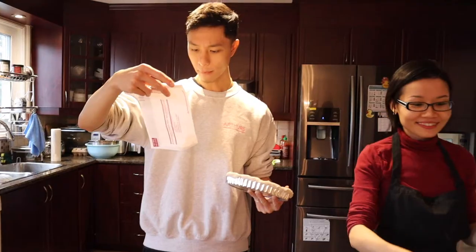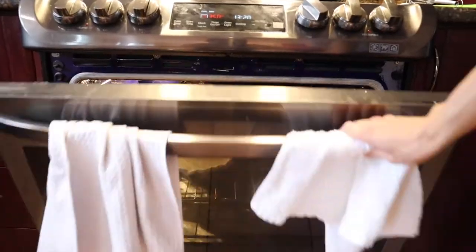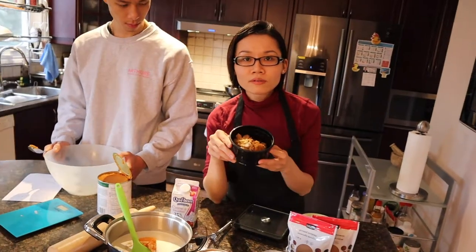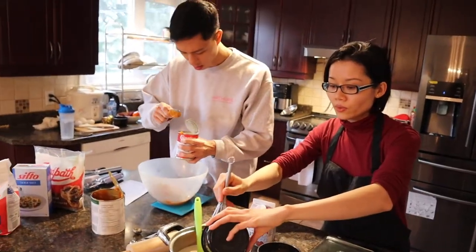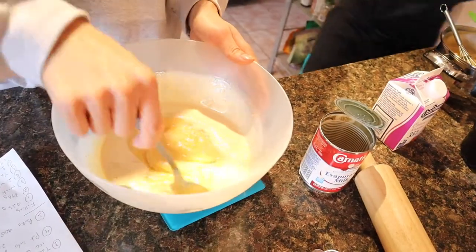Beautiful. Bake at 400 degrees for 15 to 18 minutes. Now for the filling: pumpkin puree, cream, six egg yolks, brown sugar, cinnamon, nutmeg powder, and one teaspoon of agar agar. I'm mixing the liquid — I'm not sure if this is the right amount, but it looks right, it looks like hers.